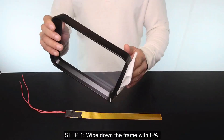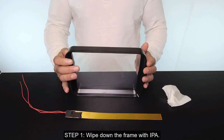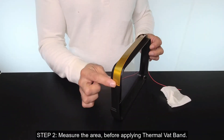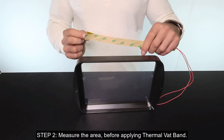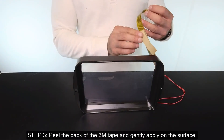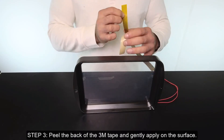Step 1: wipe down the frame with IPA. Step 2: measure the area before applying the thermal back band. Step 3: peel the back of the 3M tape and gently apply on the surface.